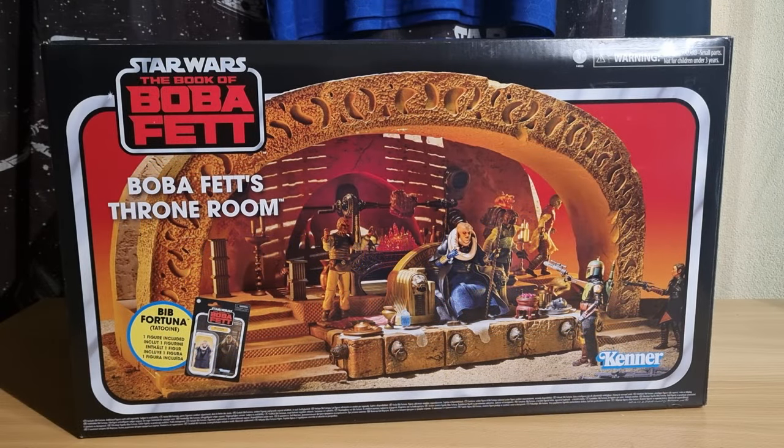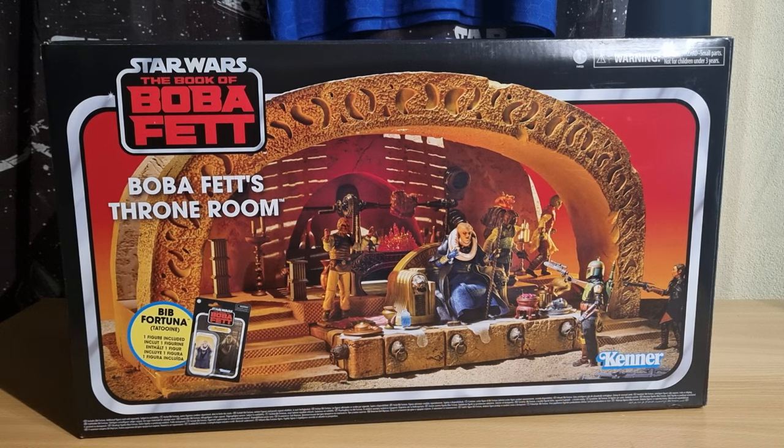Hey Star Wars fans, welcome back to another review. We're looking at Boba Fett's Throne Room. I did a big unboxing and display video yesterday, and I appreciate you all hanging out watching that — that was so much fun to put together, setting up this entire scene. I decided to go ahead and do an official actual review of the set and take a good look at all the packaging and everything. Obviously, Book of Boba Fett — Boba Fett's Throne Room comes with...